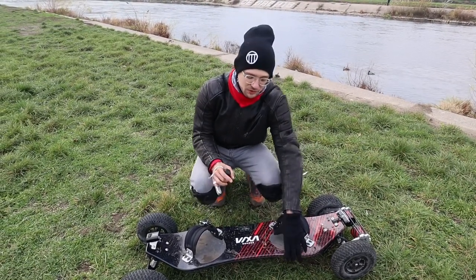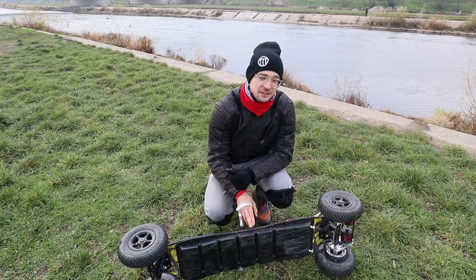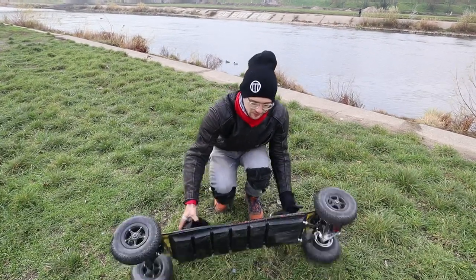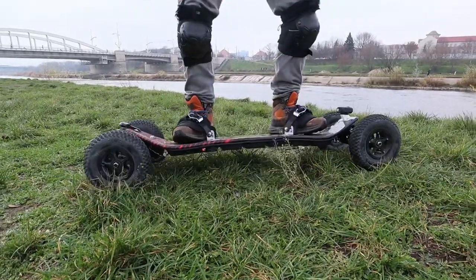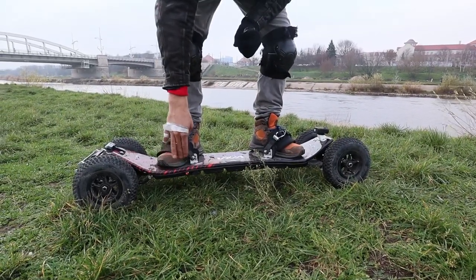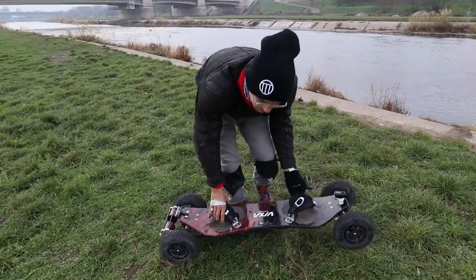The battery unit, which you can see here — the construction is like this so the board can still flex, and it flexes quite a lot. I'll just stand on it. Because the trucks are on either side, a bit higher than your feet, it has a lower center of gravity which also helps when driving.